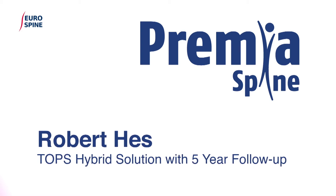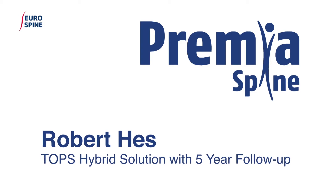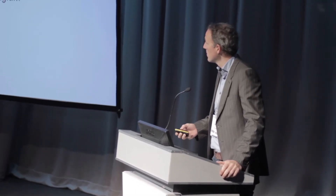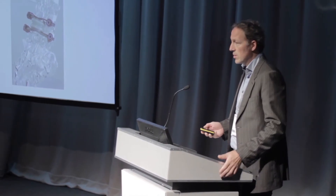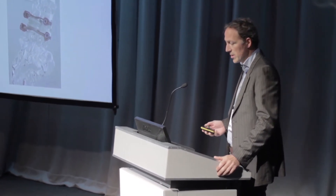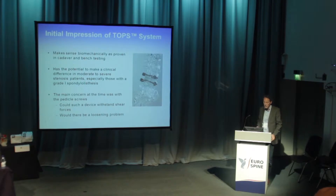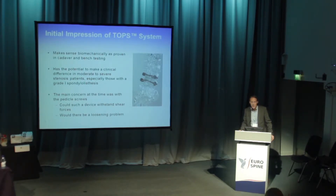We have studied the TOPS also from the earlier days when we had the possibility to be part of the European study, and also to be one of the first to operate hybrid cases where we did fusion on one level and the TOPS prosthesis on the second level. We worked with many non-fusion technologies over the years, and from 2005 on worked with TOPS. I was asked to give you details on the tests done in the laboratory before starting clinical applications, and after that give the results of our two-level patients.